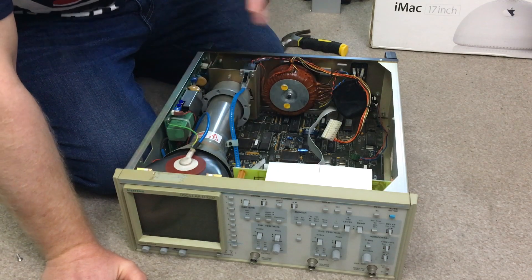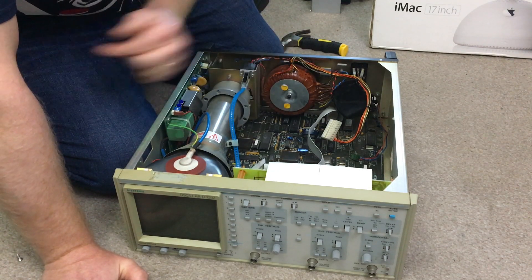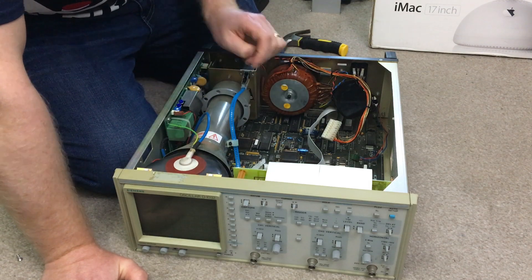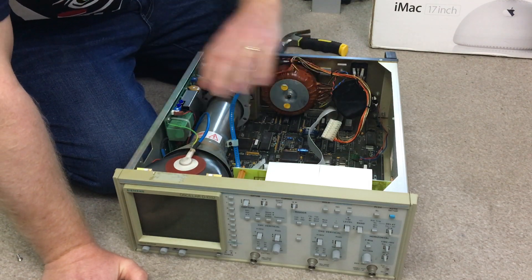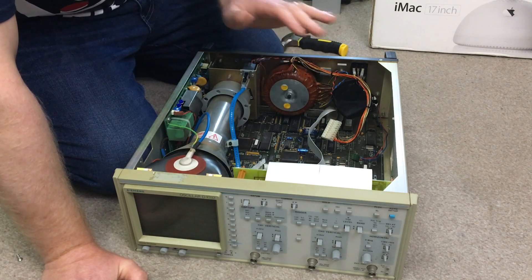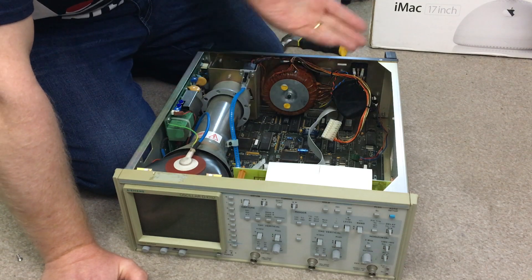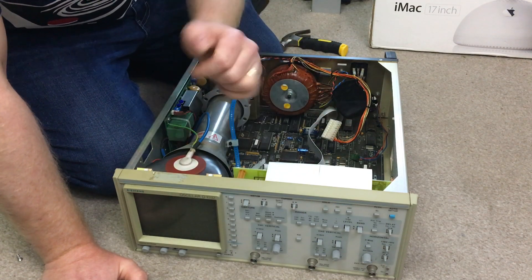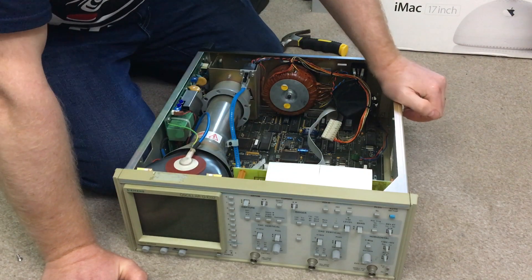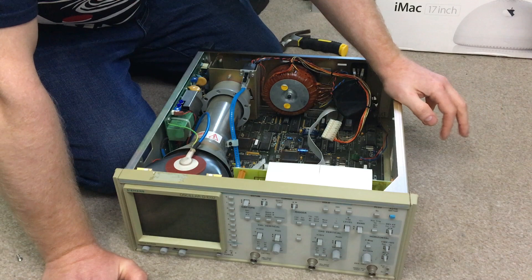It does have a printer that goes on the top — I'd show you but the screws are sorted out on it, so you'll see it later. It can print your results out for you. Unfortunately the pens don't work anymore, so the printer will try to print but nothing comes out. Other than that, the scope works usually fine, so I fired it up and thought I'd make a quick intro video for the Facebook group.